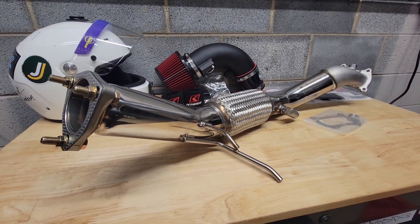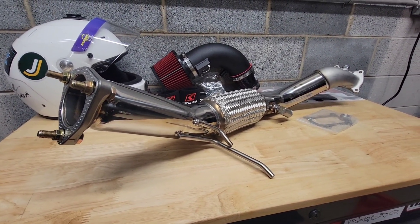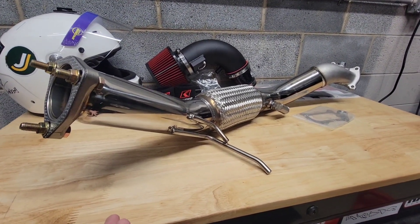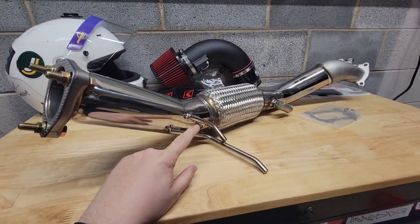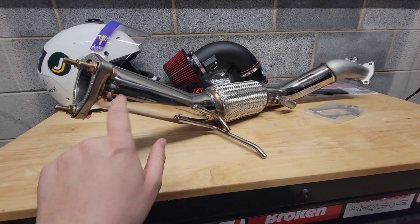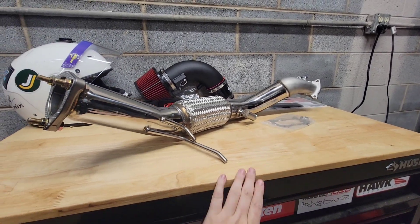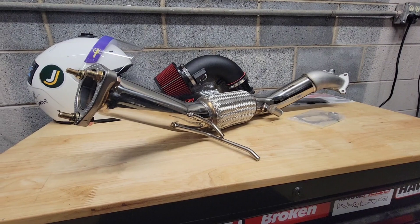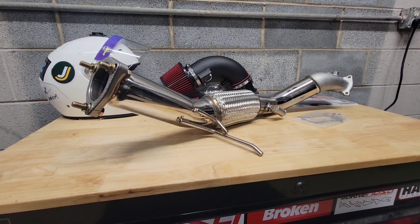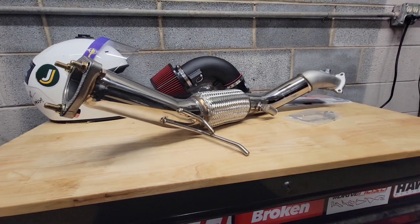I'm still waiting for the Hasport rear mount — the 70A durometer Hasport rear mount — just in case. For whatever reason, the vibration and the three-inch thickness of the pipe may cause it to crack around the welds, either down here or up there towards the bell mouth. So we're going to get that mount and try to prevent any cracking. If it does crack, it is what it is — I've got a buddy that can weld it.